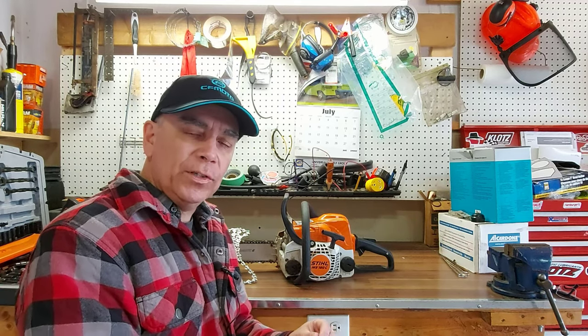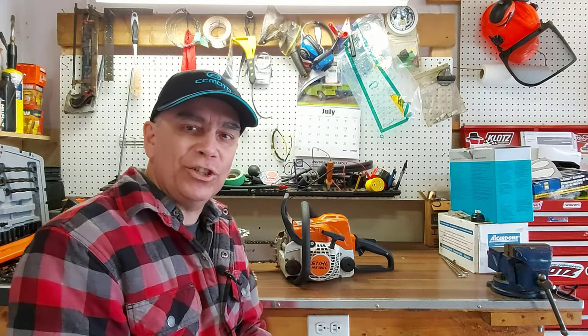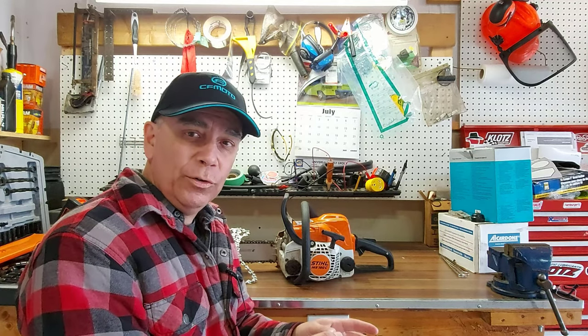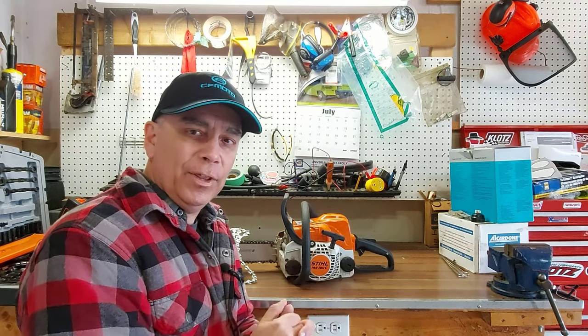Some of the viewers said that they couldn't see what I was doing because my arm was in the way and the camera was in the wrong position. So I'm going to remake that video and show you how to put a new or used chain back on your chainsaw the proper way, and everything that has to be done with that.